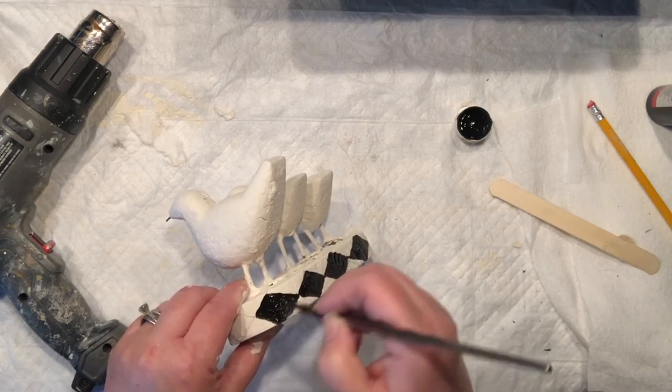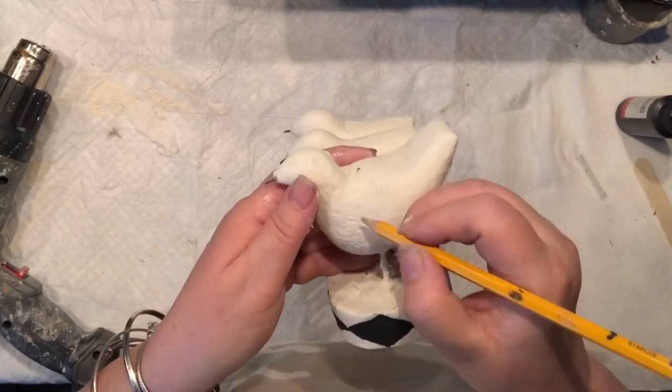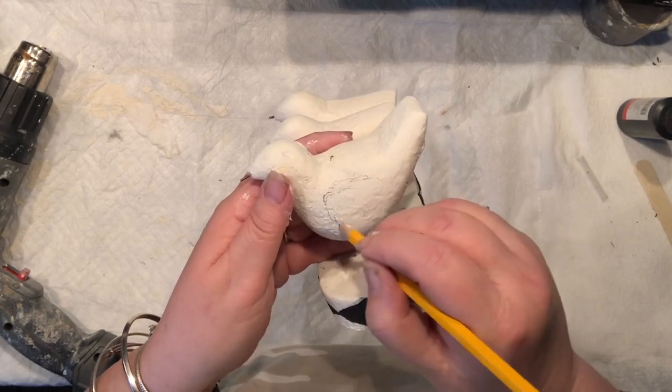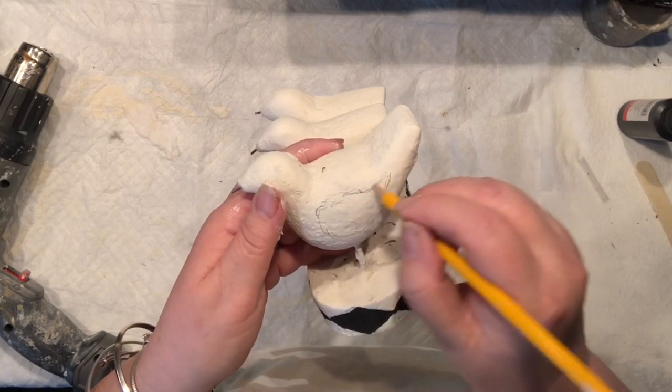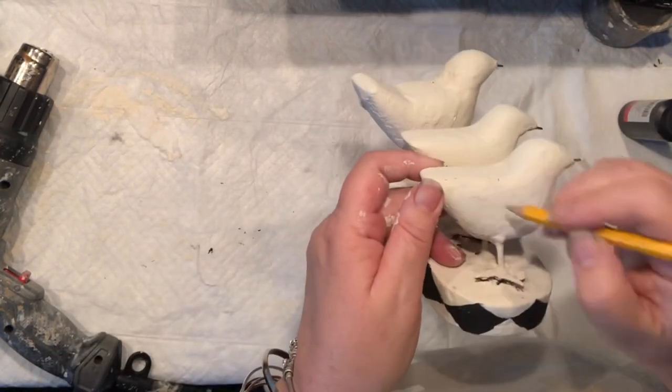It's the same process as with the checks. The pattern is painted — I try to keep my first paint stroke in the middle of the pattern I'm filling in, and then I simply take care of the edges before I go and fill all that in.